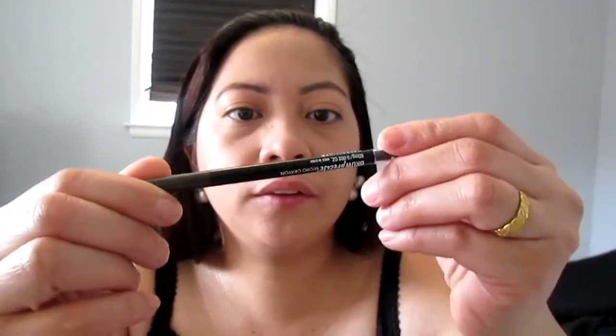I'm gonna use this brow pencil from Maybelline — the micro pencil — and make a line sometimes to kind of guide my brows. Then I'm gonna use this brow gel; it fills and defines eyebrows and I got the transparent color. There's no smell on it, so I'm just gonna brush it like that.